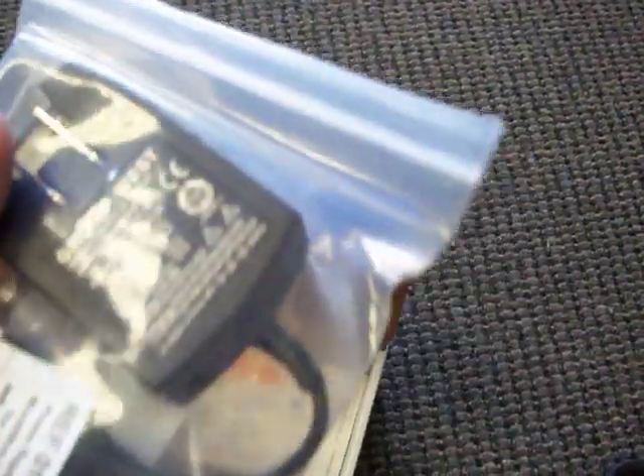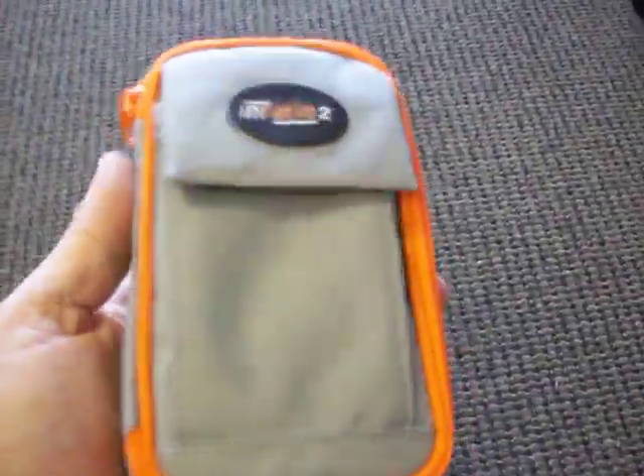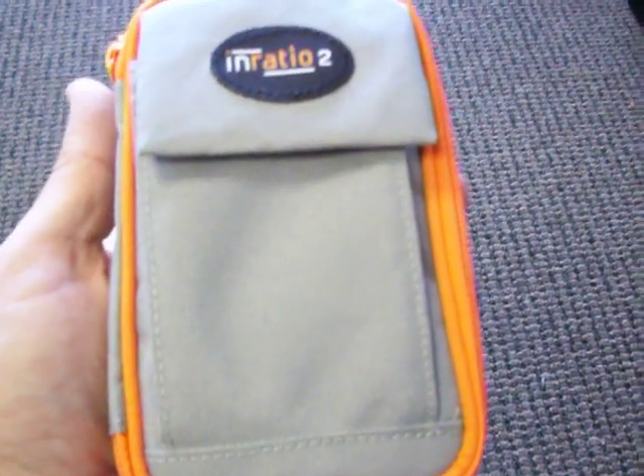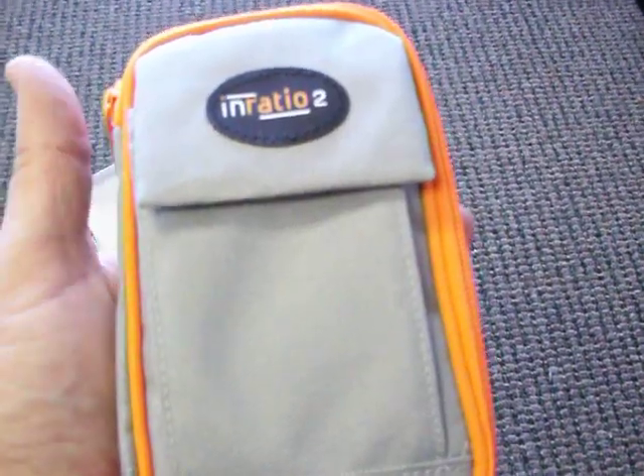It comes with the AC adapter which plugs into the wall, and then it comes with the CD or DVD — works either way — which contains the instructions. And then this is the actual meter. This is pretty small compared to the first generation — I'd say about three or four inches smaller in circumference.